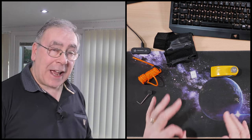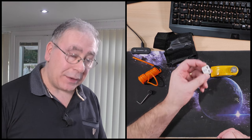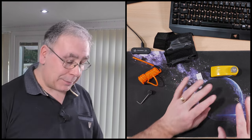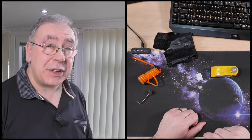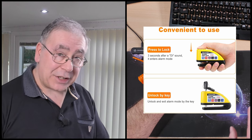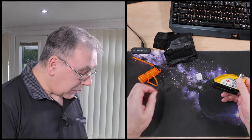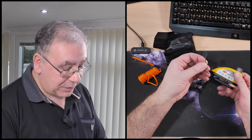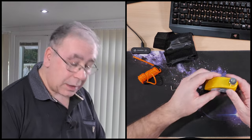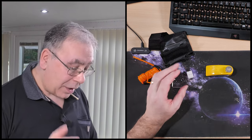I do not need to put the batteries in — it already has a set in there. This is a spare set for when that one runs out. I'm not going to dismantle it because we're going to test it right now. To arm it, all you have to do is push it down.